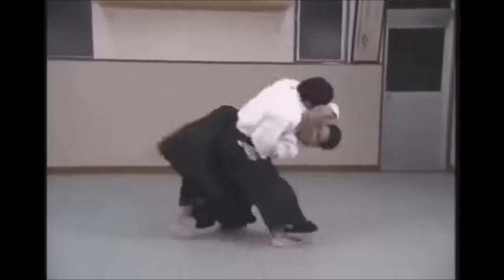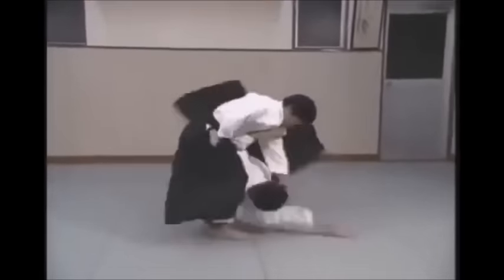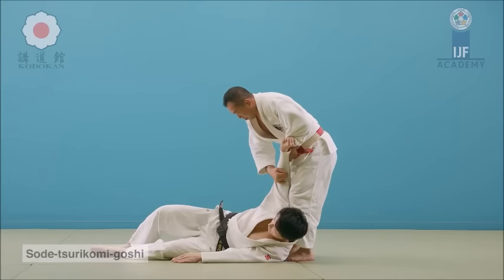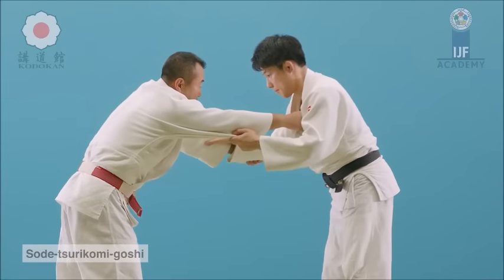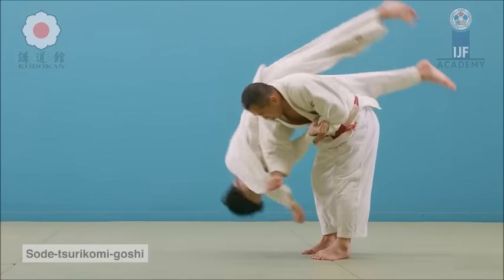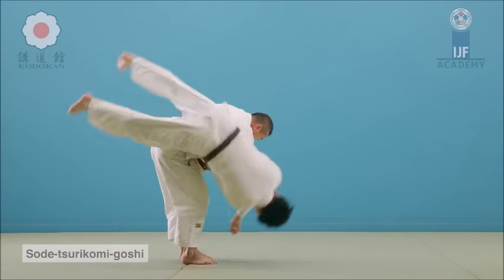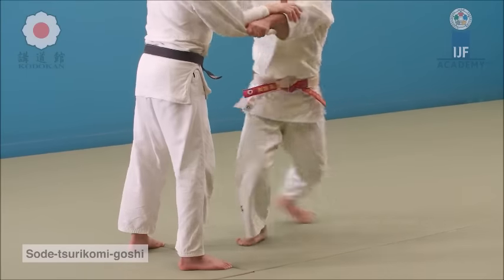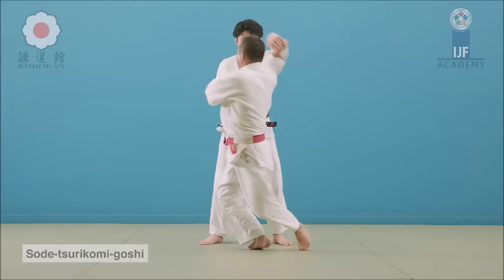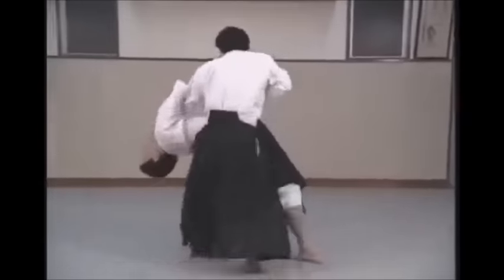The next one is Koshi Nage. Koshi Nage exists in Aikido, but this version here is very reminiscent of today's Judo, and I had to share it because it's just great. Double sleeve, rotate, use the hips as a fulcrum, and then cut down the sleeves in order to rotate your opponent on the axis of your hips. This is a technique that is tested not only on the battlefield but also in competition even at the highest level today. Please note — these techniques obviously work. Every technique has its context, but we should try to see where they come from and what they were used for.